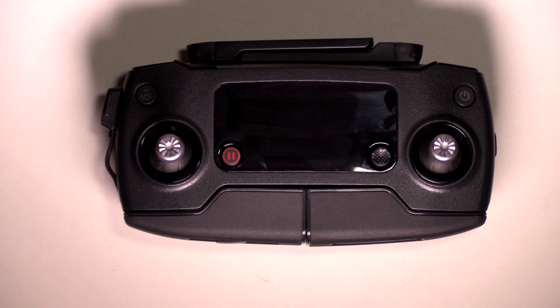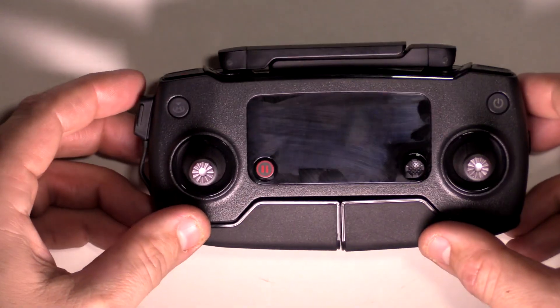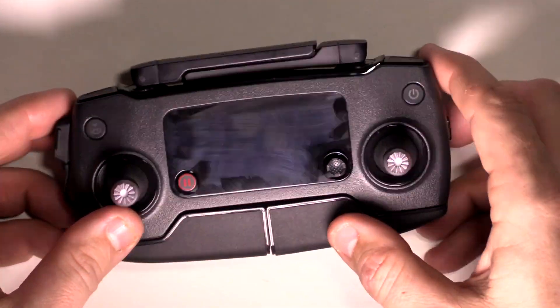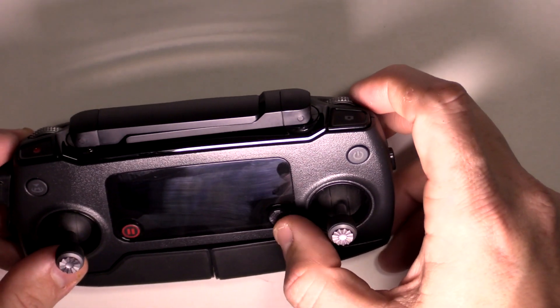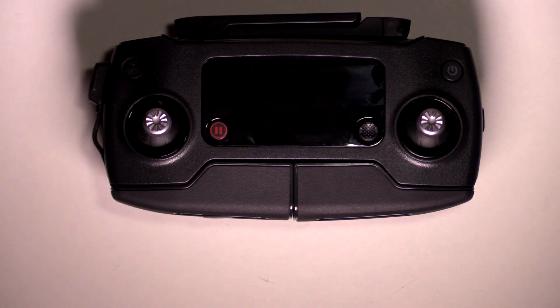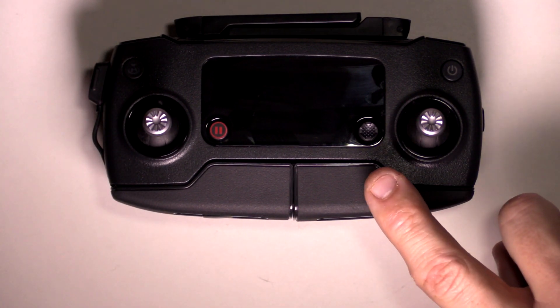That pretty much takes care of the front of the controller. Honestly, there is this one button right here that I have not had a chance to figure out exactly what it is. I'll put a link in the description that has more information on that.